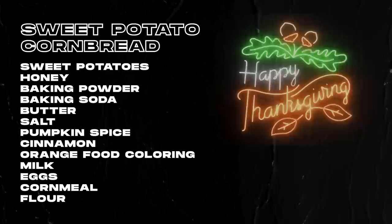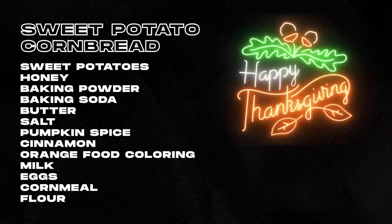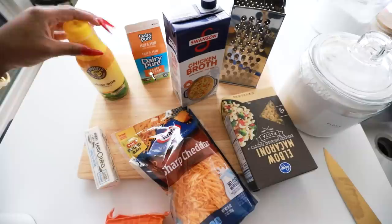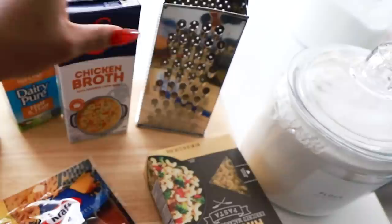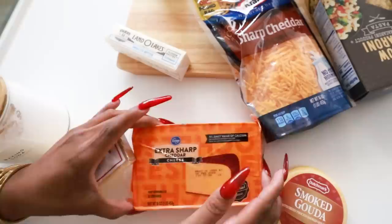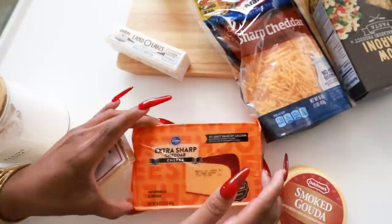For the macaroni and cheese you will need whole milk, half and half, and chicken broth — which is what we boil our noodles in, not water. You need a grater for freshly grated cheese. The three cheeses I use are smoked gouda, gruyere, and sharp cheddar, and you'll also need flour.